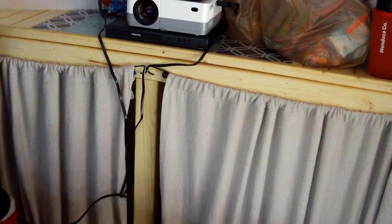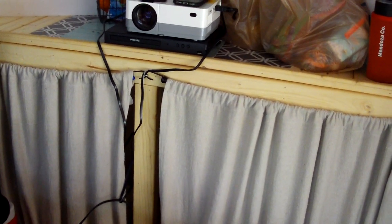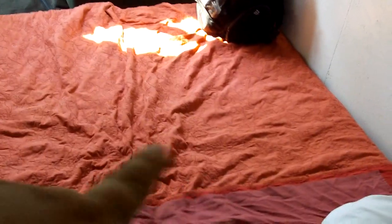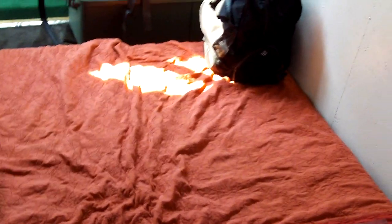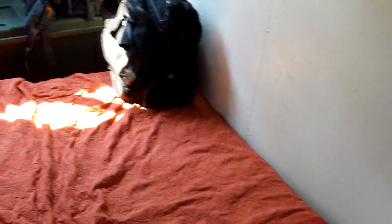Under there we keep things like the grill, small totes, and coolers. Our bed down here is actually two single mattresses put together to make a full-size for my wife and me. They're great because during transit we can fold them up into the shape of a couch and put them up against the wall.